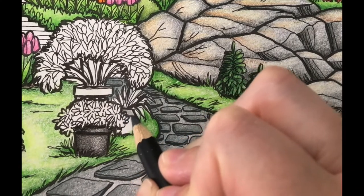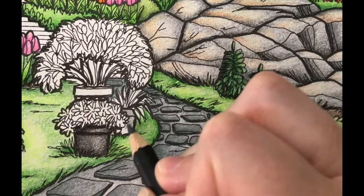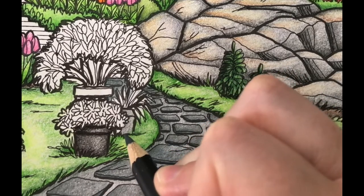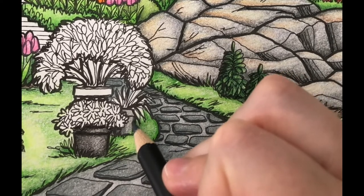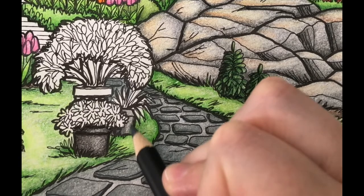I'm coloring the next pot with Payne's Gray using light pencil pressure. Next I'm going to press a little harder and add another layer using medium pencil pressure to the shady sides of the pot.